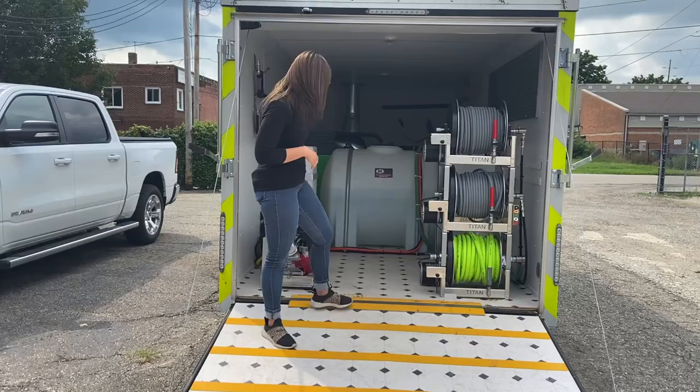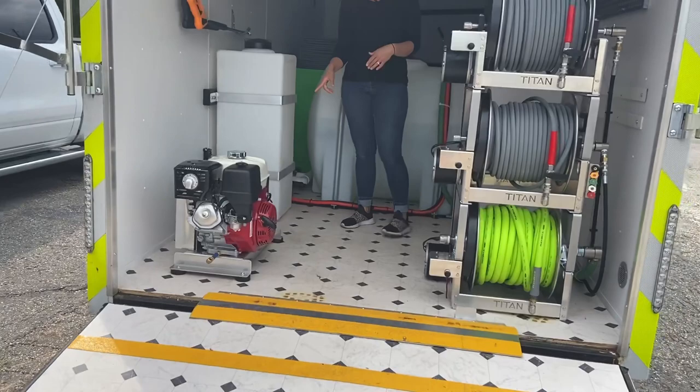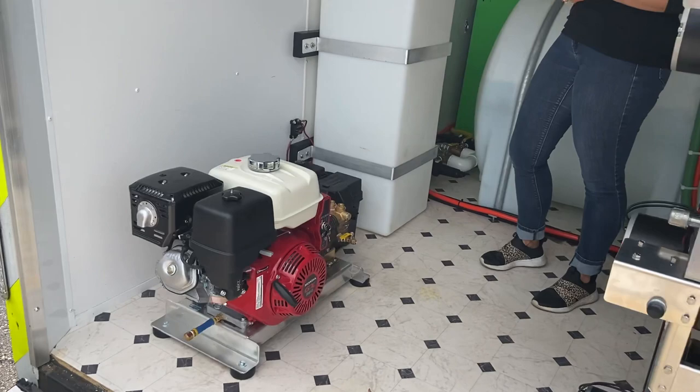On the inside, down below, we've got the 3,000 psi, 5.5-gallon-a-minute cold water unit with electric start. This battery is for the electric start on the washer and is also hooked up to power the hose reels.